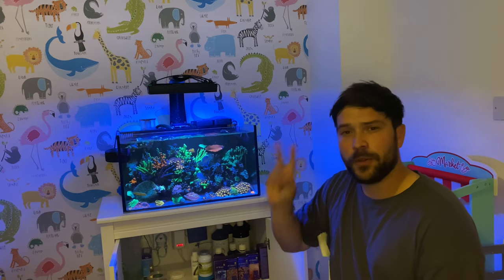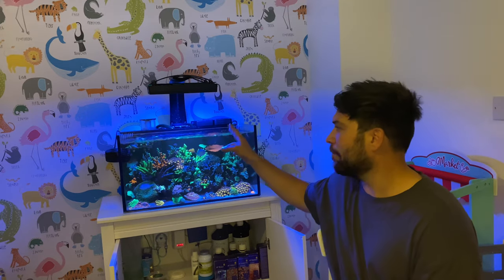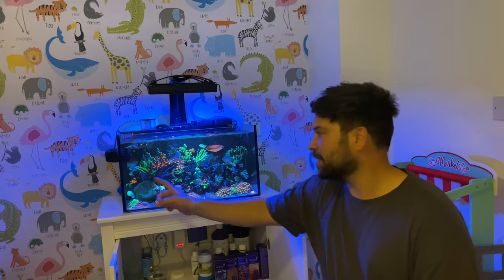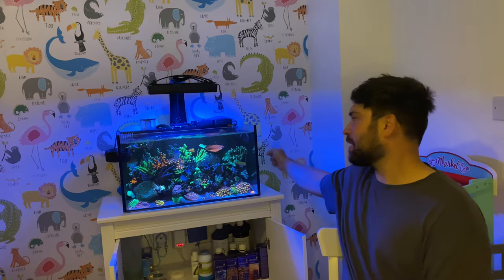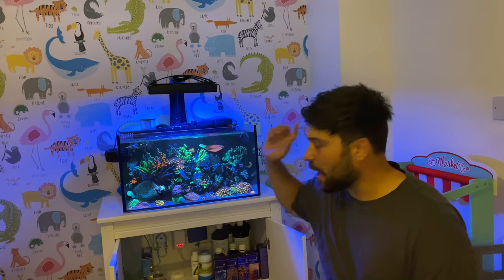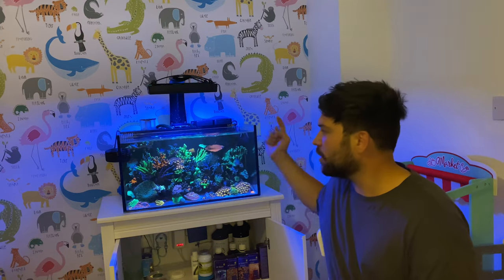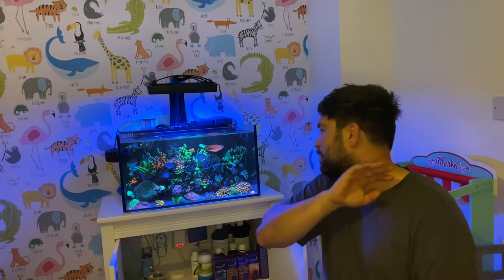Tip number two is the flow. I'm running two wavemakers and two pumps. The first wavemaker is the Ecotech MP10, running at 50% on reef crest, pushing across the front of the tank. Around the back it's a Jebao SLW-30, running on the lowest setting, facing up and forward but towards the back, pushing water around the back in a circular motion. The duck bill pushes the water out to the front of the glass.